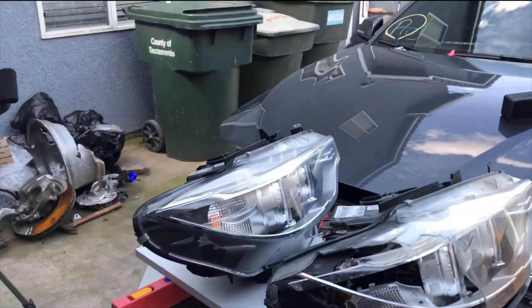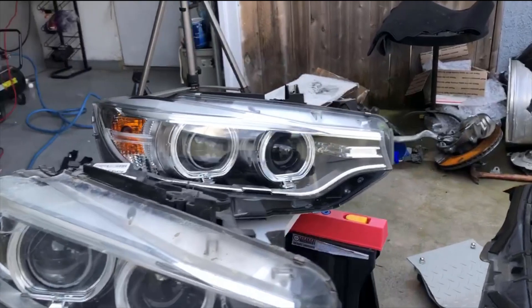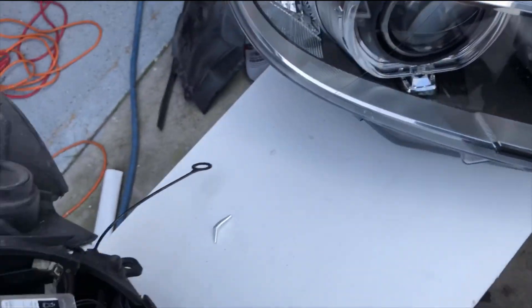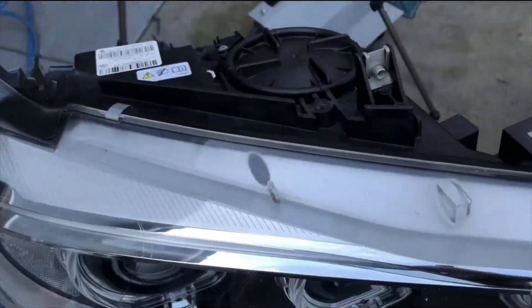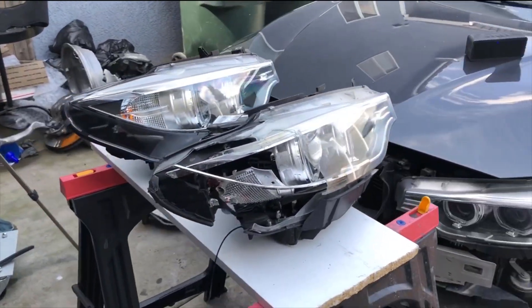Here's the new headlight that just came in, and this is the old one. It looks in great shape. The only thing is it doesn't come with any of the hardware — so the bulbs, the ballast, or any of the other components like these little heat sinks or whatever they are. So I'm going to go ahead and transfer them over to the new one.